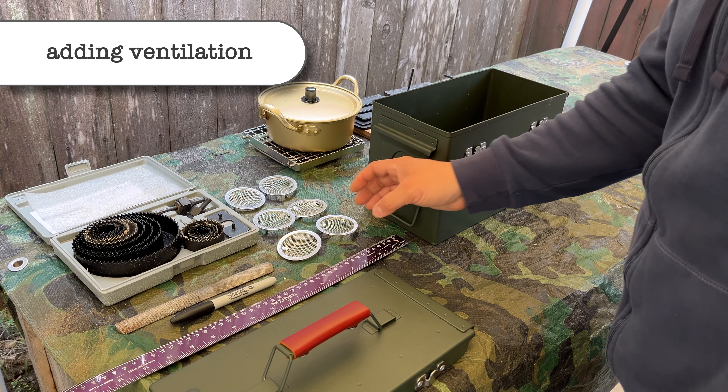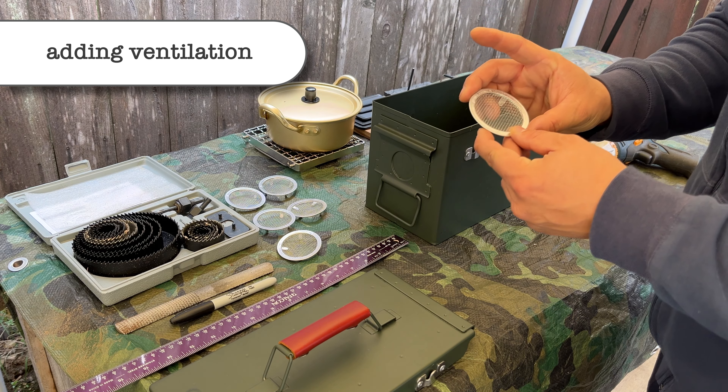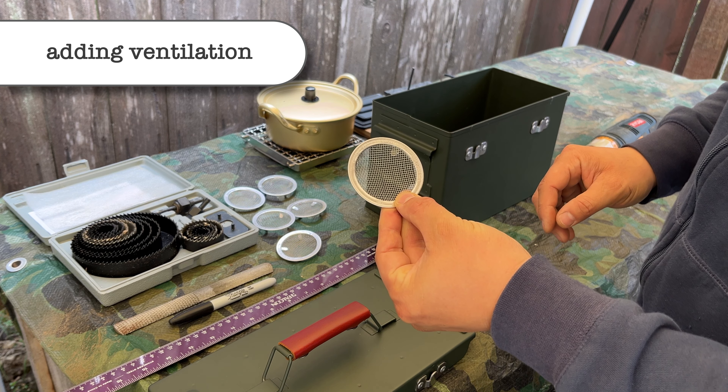After my testing, I decided to add some ventilation for more airflow. Figured it wouldn't hurt — it'll only help.